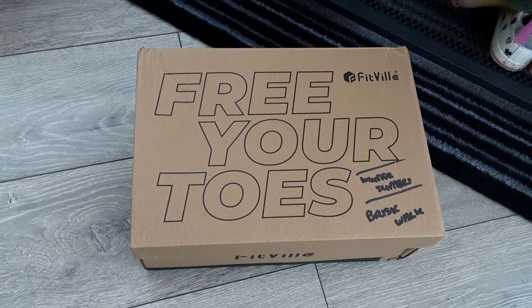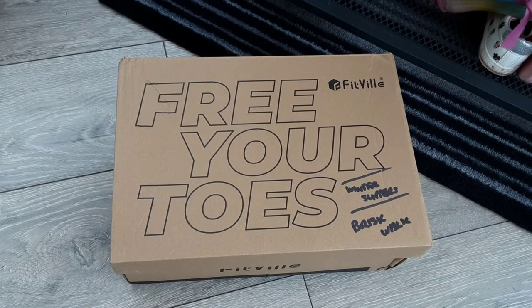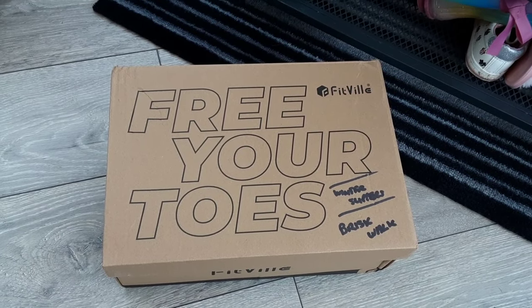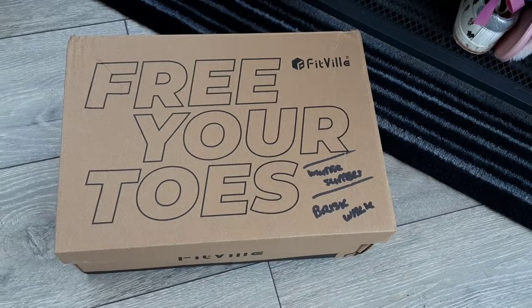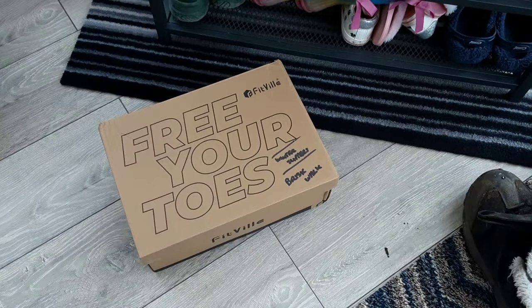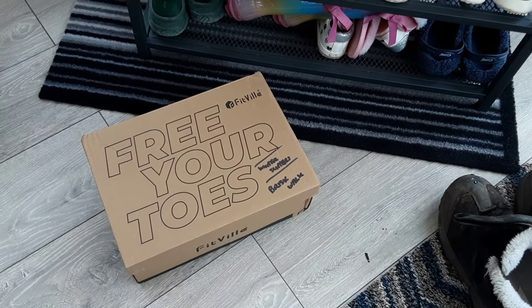They cater for people with diabetes, if you've got wide feet, bunions, wider feet, swollen feet, toenail recovery. And I've asked for some winter slippers and some brisk walk shoes. So let's go down to the log cabin.